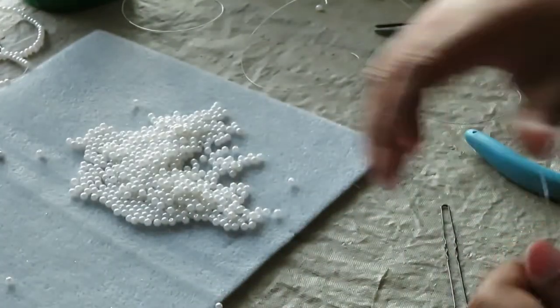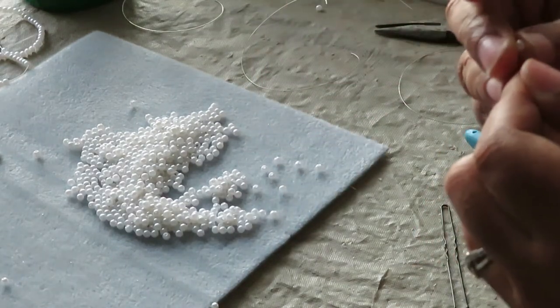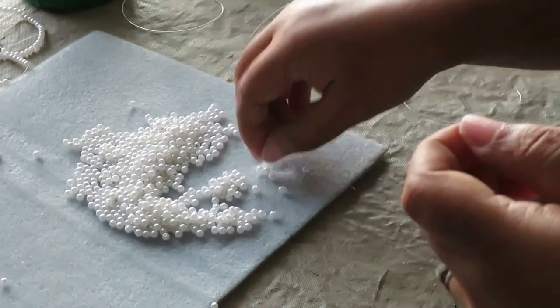Then we're going to add 12 of the 4 millimeter beads right after that. Keep the wires together, putting them through both wires, and add a total of 12 beads.